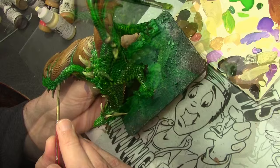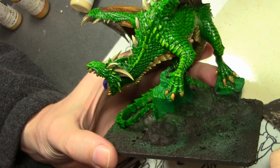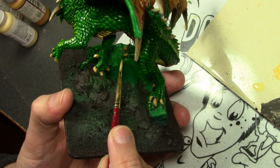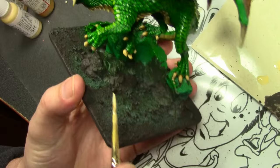For the third and final set of claws, and additionally the teeth — which were painted the same color — starting off with Vallejo Game Color Plague Brown. Then we add some Vallejo Model Color Beige to highlight. The final highlight for the claws is a little bit of Vallejo Model Color Pale Sand. For the teeth, I did do one additional highlight by adding in some white.